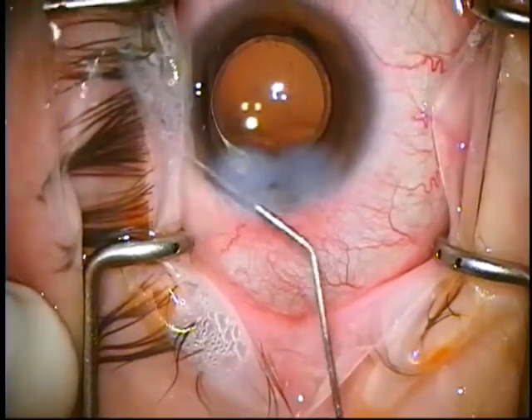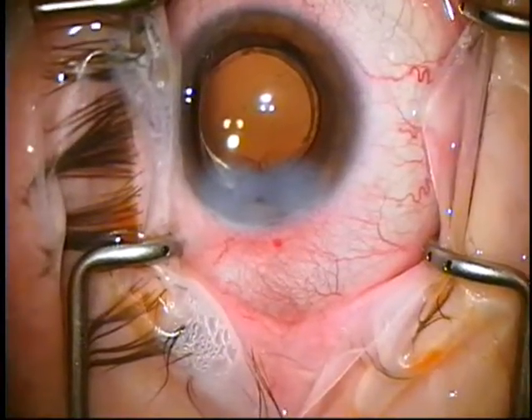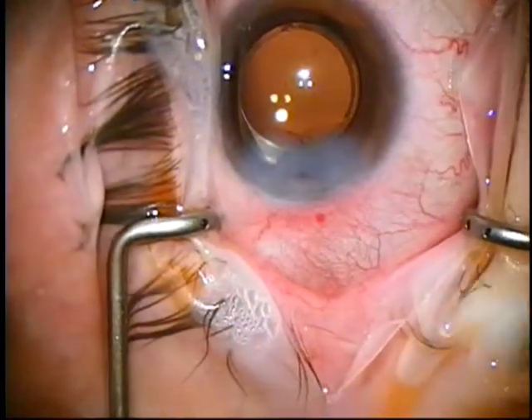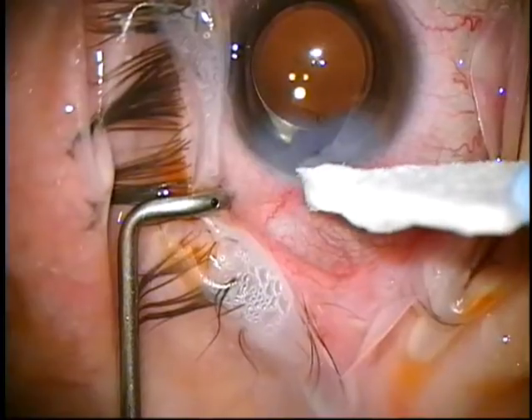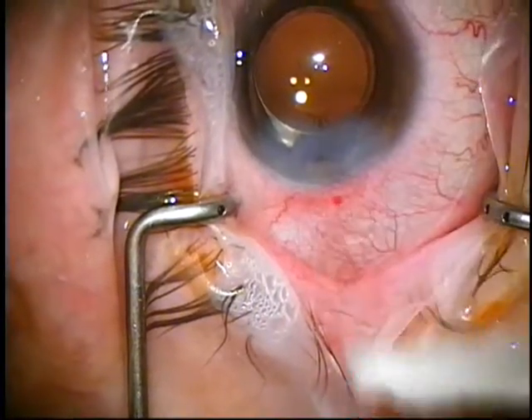All wounds will leak if you push them. So what I do is just gently dry it, and it stays dry. All done.